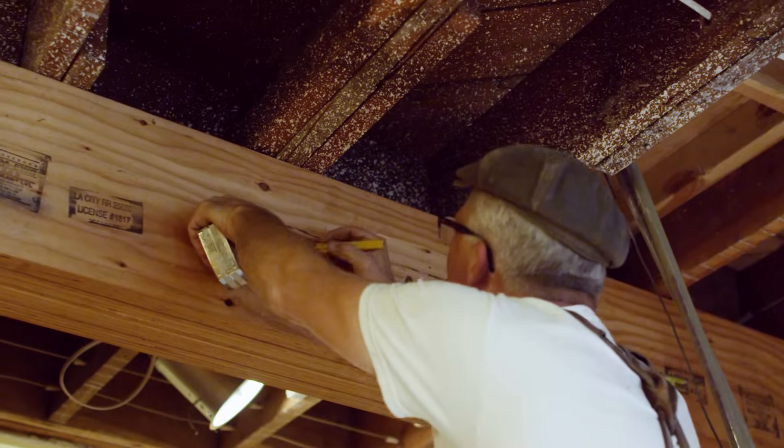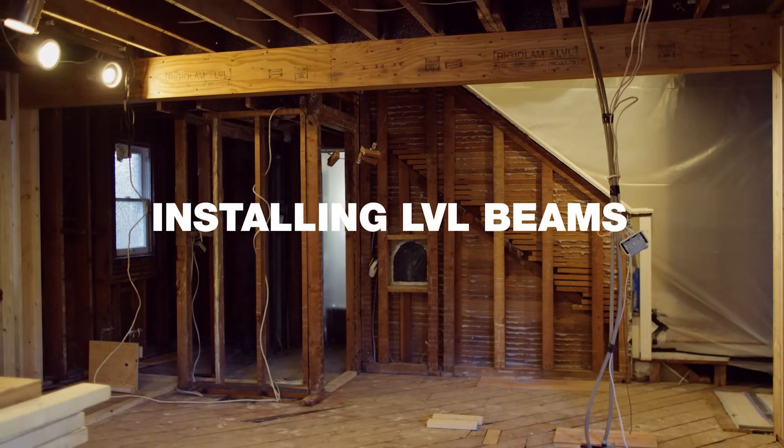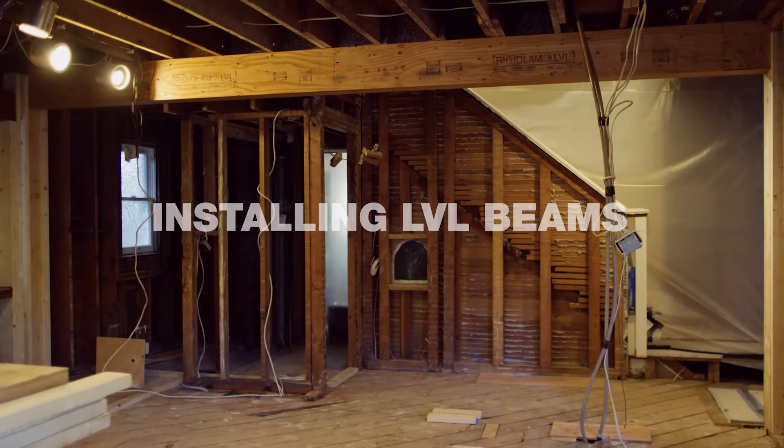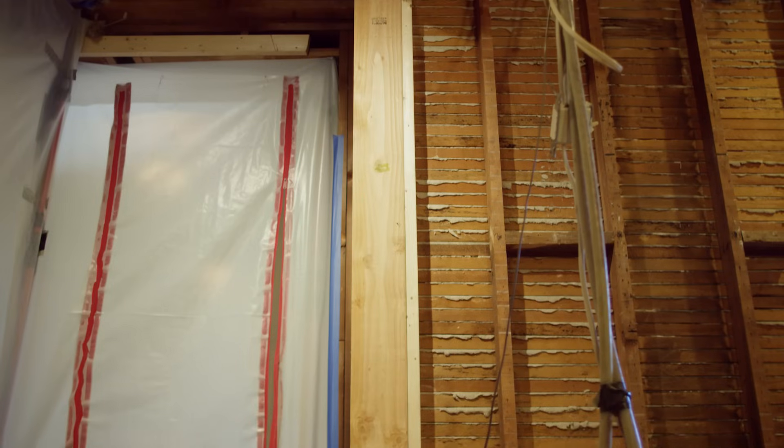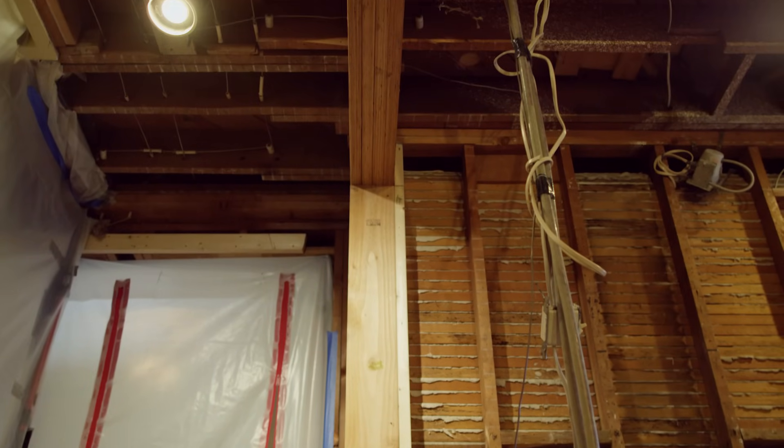Hi, my name is Daniel Westbrook and today we're going to be installing some LVL beams in a kitchen remodel that we're doing because we'd like to expand the home space. One of the most important factors to consider when you're moving walls around in your home is: are they bearing walls? This is why it's really important to employ the services of an architect and also an engineer so that if they are bearing walls, you can have beams designed to carry the proper loads.